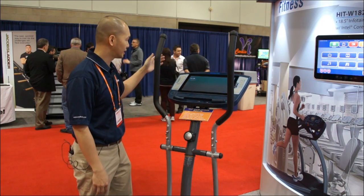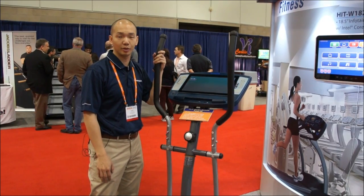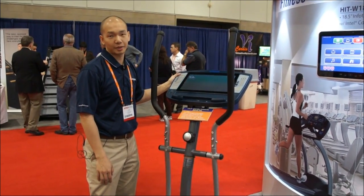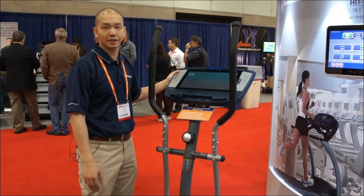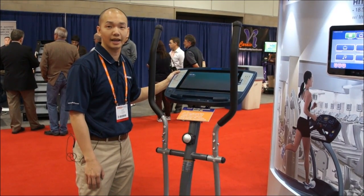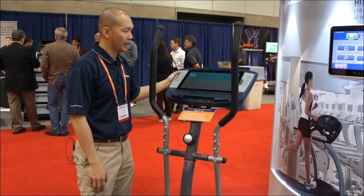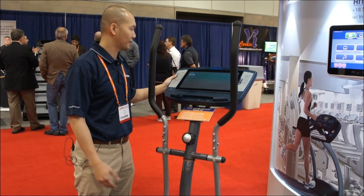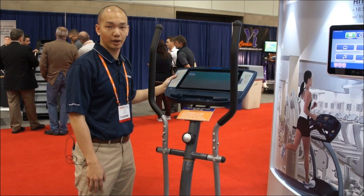Let's look at this 15-inch FIT-1501. This 1501 features a risk-based system. It uses Freescale ARM Cortex-A8 CPUs and has a capacitive touch screen as well.